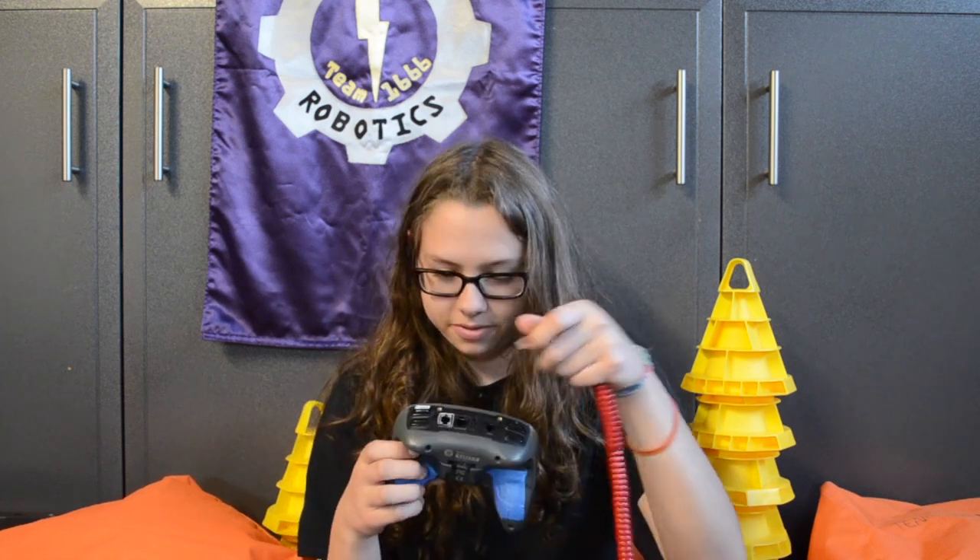Hey guys, how's it going? Welcome to VEX Hacks! So basically today we're going to be talking about joysticks. If you use a partner joystick, you need to connect it with a partner cord, and if you're a beginner plugging one in, there are three holes to pick from.